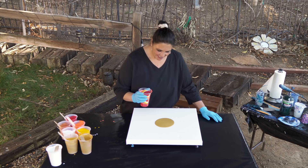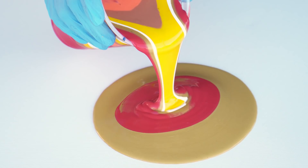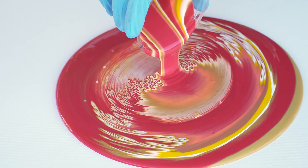I'm gonna stay pretty close to the surface of the canvas because the wind has started blowing. We're just gonna do a straight pour. I'm keeping it very close to get those nice fingerlings.